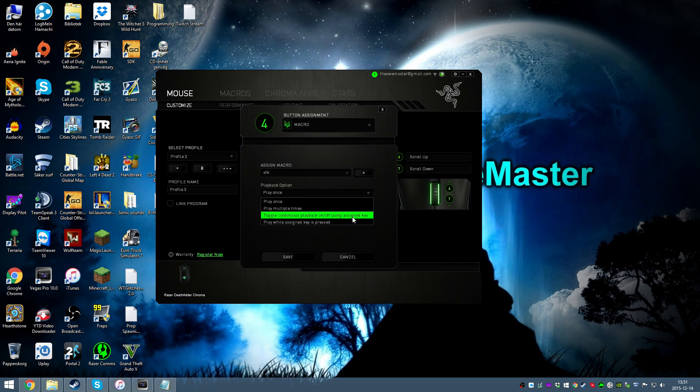This part is important so pay attention. Make sure you have the playback option set to 'play while assigned key is pressed', and select the right macro — the one we just created. Then hit Save.